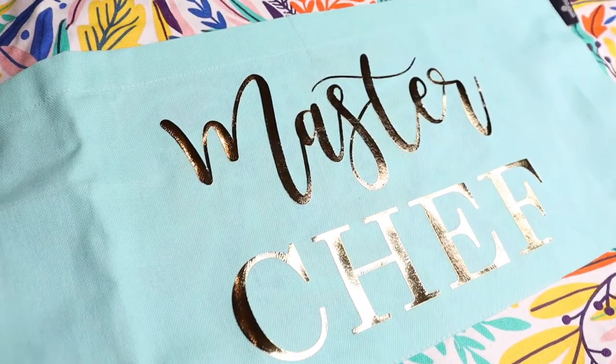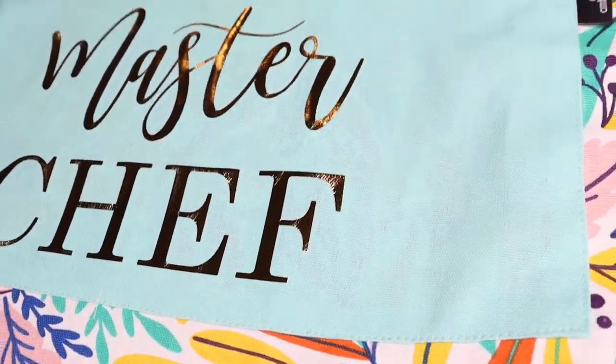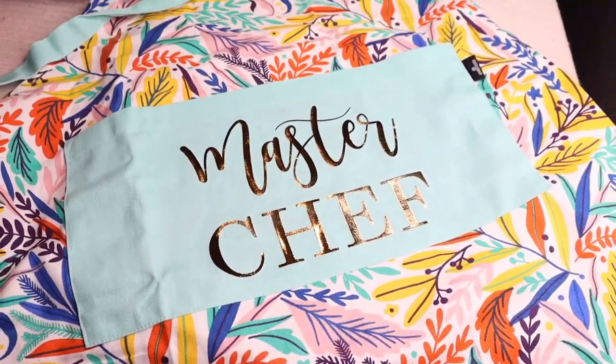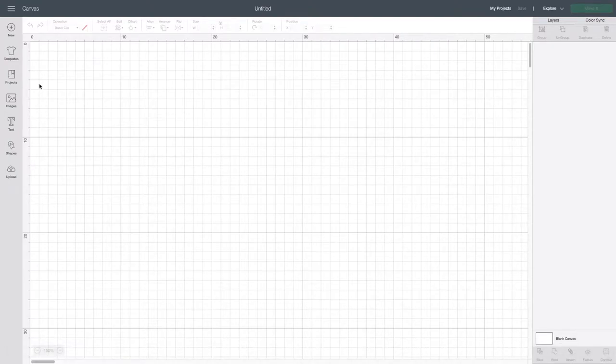Today I'm going to show you how I make this simple apron with the iron-on metallic vinyl on the front. If you want to have a look, then keep watching.